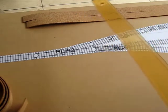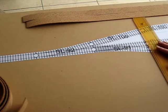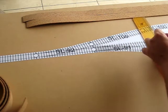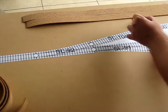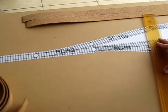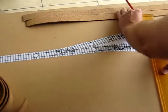So before I glue the cork down, what I'm going to do is mark the connection points where the flex track and the switch will meet, and I'm going to mark them on the board here. Because after I lay the cork down, I'm not going to know exactly where these joins are. So this will make things a lot easier.